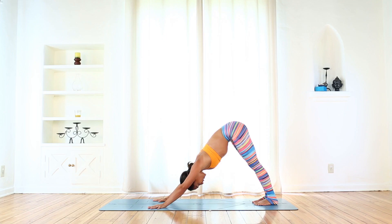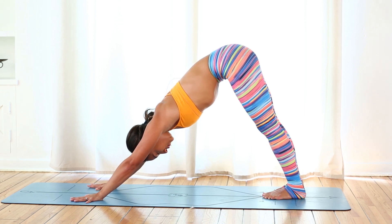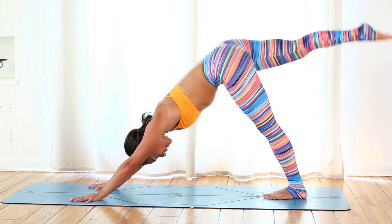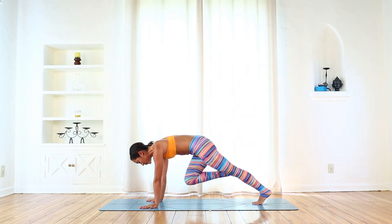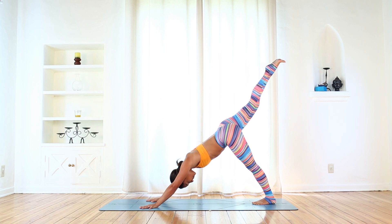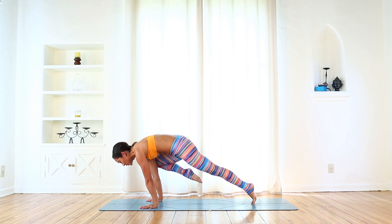Feeling nice and warm now from all of that upper body and core work. Now we'll move it forward. Find a solid foundation in your hands — root down through your index finger knuckles. Lift the forearms but spread the collarbones and the shoulder blades equally. Draw the ribs in and inhale, reach your right leg up and back. Bend the knee, open the hip. Exhale, right knee to the nose — just like plank pose, bring the nose towards the knee, round. Inhale, reach straight up and back — straight right leg this time.